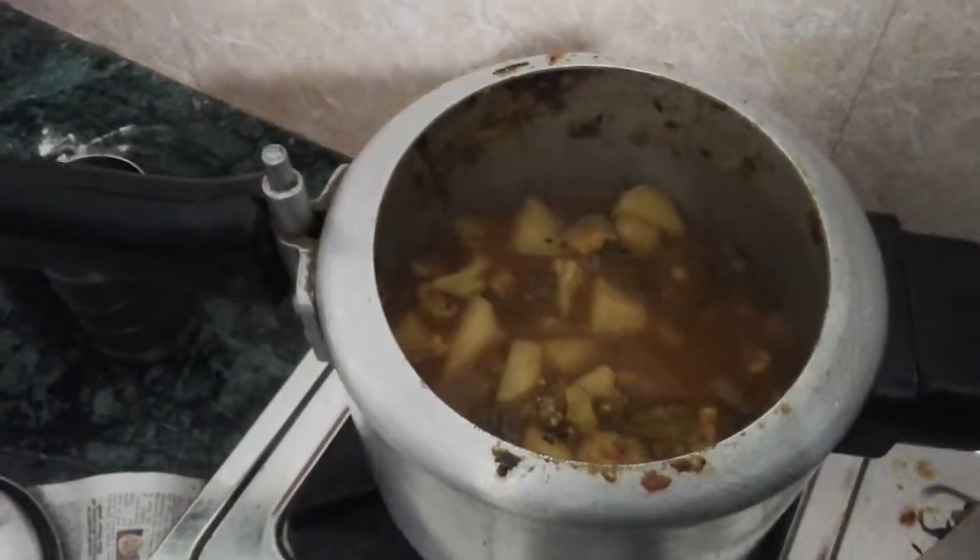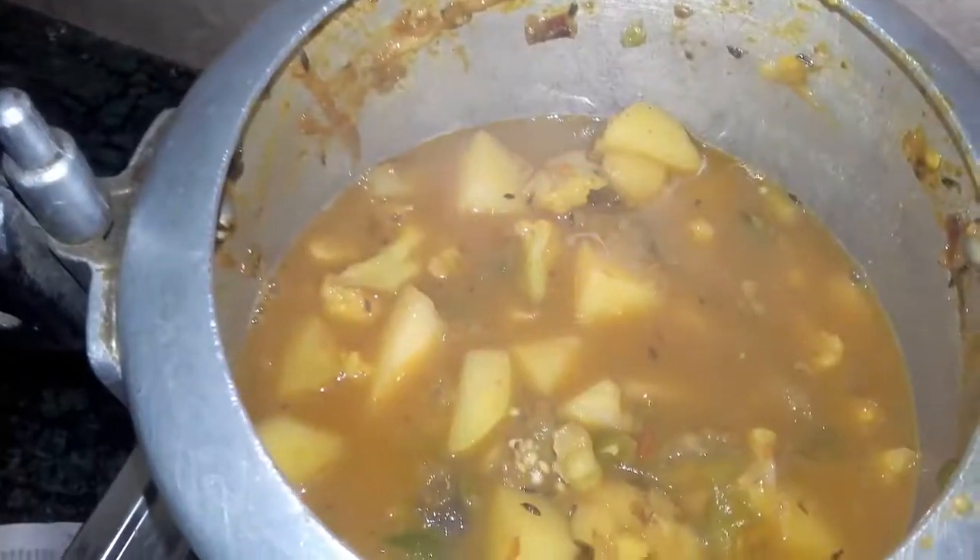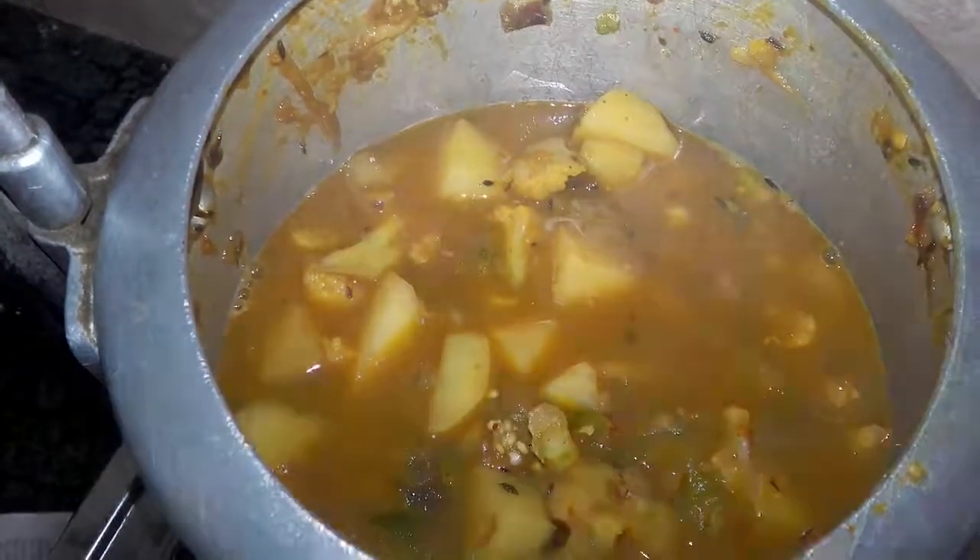2 सीडी मारने के बाद आप खा सकते हैं। आपका स्वादिष्ट नान बेस सब्जी तैयार।